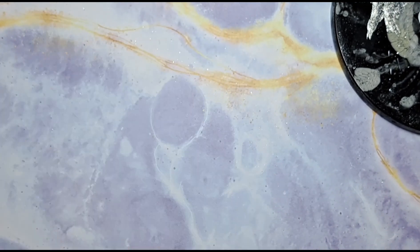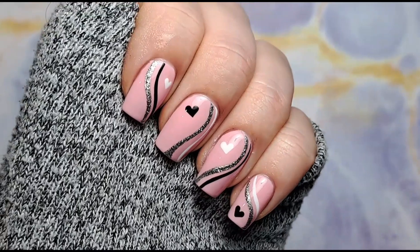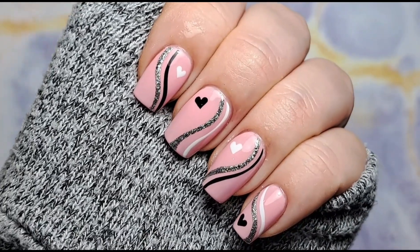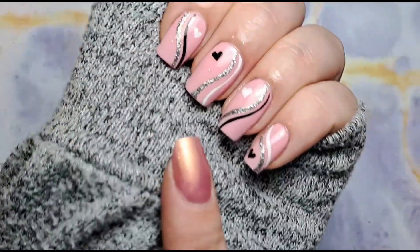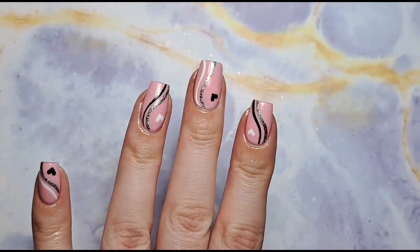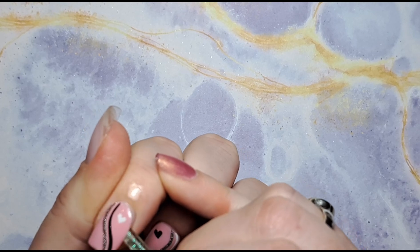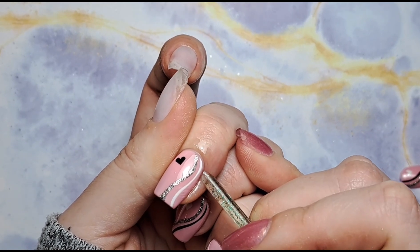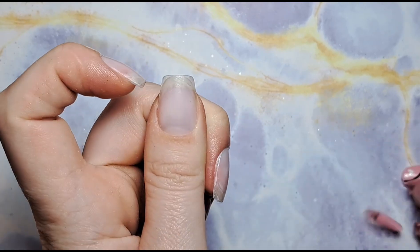I'm going to pop these in for a full cure and then top coat and I'll show you what they look like. I'm not even a pink person as I've mentioned, but even I am in love with these nails. I hope the heart tutorial was useful — I just find it the easiest way to do them and as you can see they're super easy but still look really cute. I'm now going to take these off, which is very sad because I absolutely love them — that silver matches my jumper perfectly. Oh look at that, that was really satisfying — couldn't really have gone any better. Almost perfect removal!